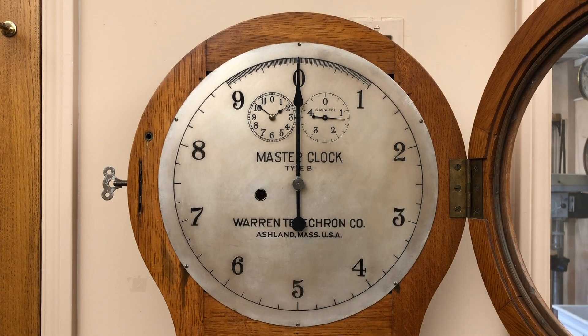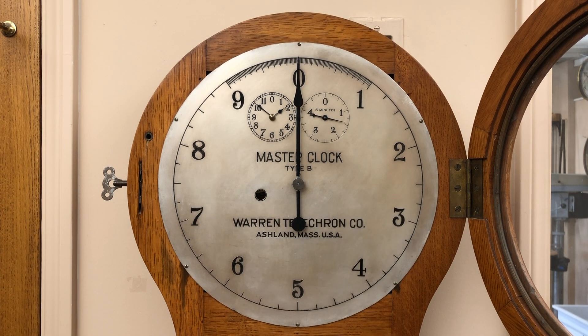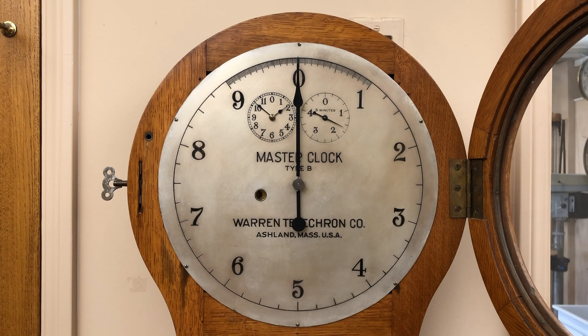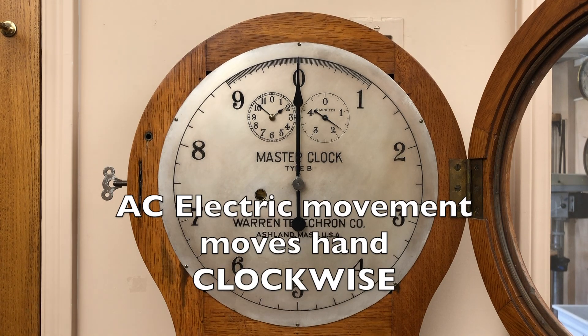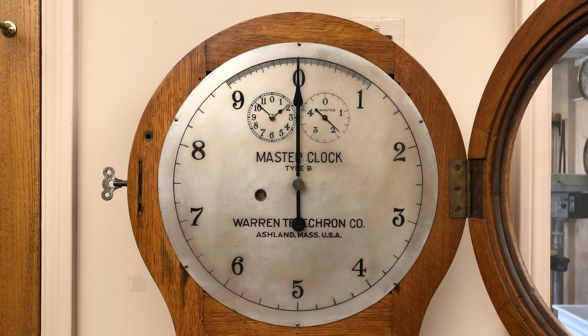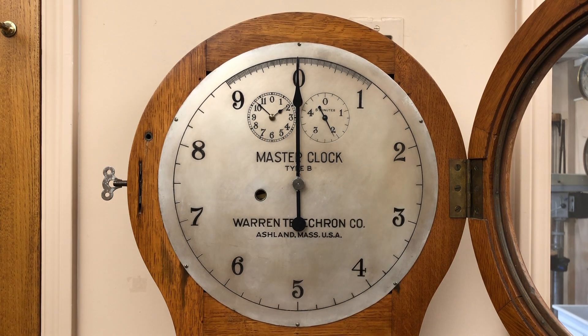If the position of the large hand is at zero, power is being generated at precisely 60 cycles per second. The clock has both a precision spring-driven mechanical clock movement and an alternating current electric clock movement. The interconnected clock movements can independently move the large center hand. The synchronous motor electric clock moves the hands clockwise, while the mechanical clock moves the hand counterclockwise. If the alternating current is nominal, the hand will point to zero. The Telechron Type B master clock does the frequency monitoring by comparing the rates of the mechanical clock movement to the alternating current electric clock movement.